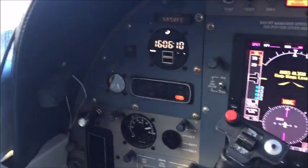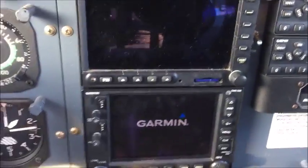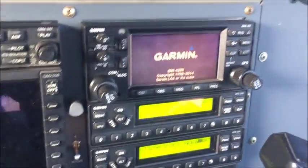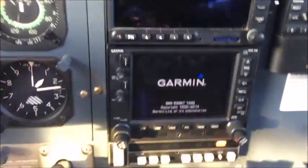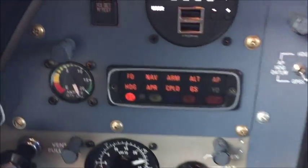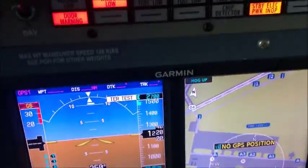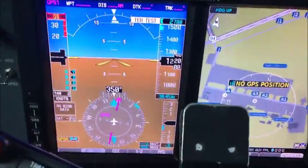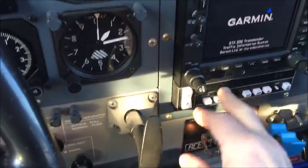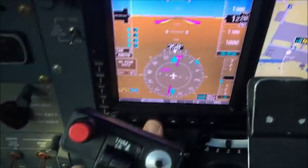We're at Moses Lake. Turning the battery on, bringing up the transponders, the Garmin 530 and 430. We're going to test the autopilot. Autopilot tested, and alignment is complete. We'll do an autopilot on and the Garmin 600 autopilot test.